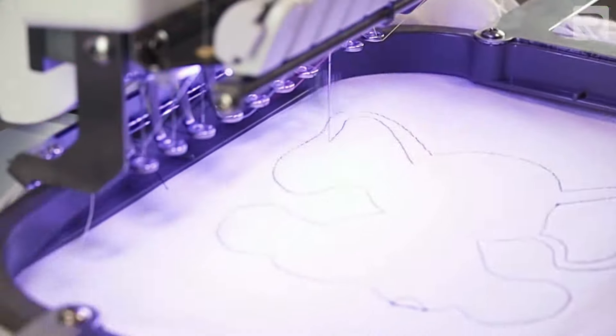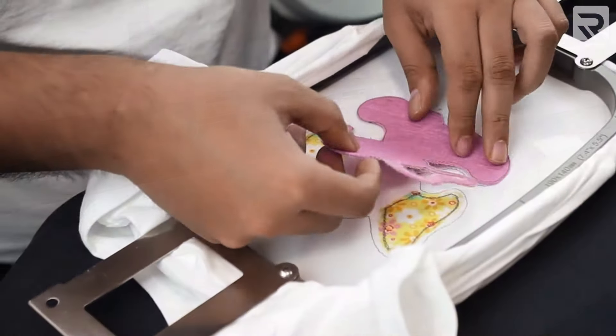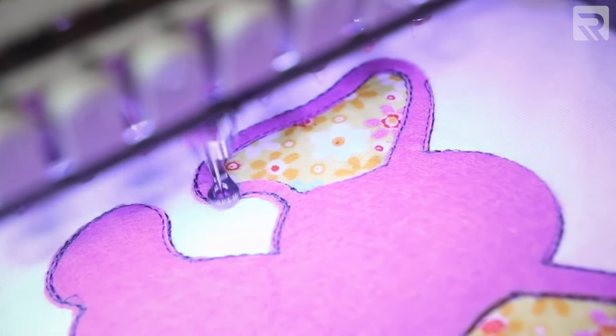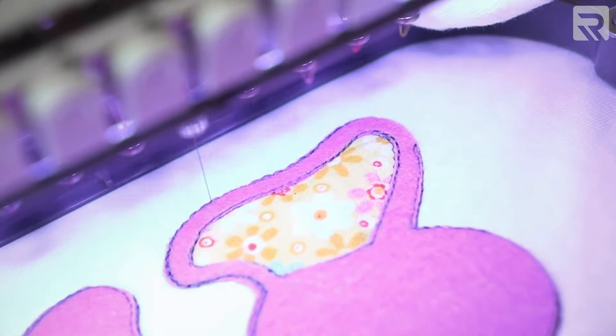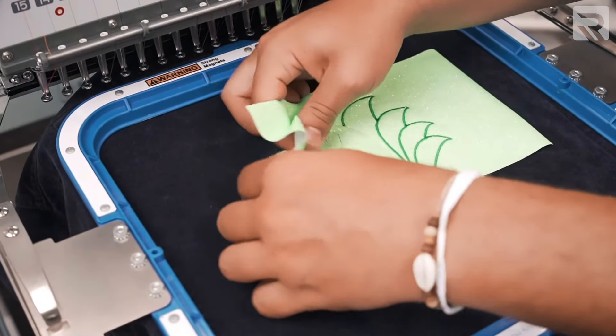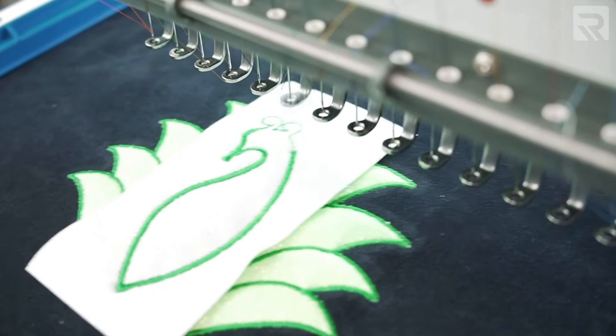This is especially true if you're incorporating multiple decorating techniques into one design such as appliqué. The sequence of digitizing is especially important in appliqué because you need to know where to place your appliqué fabric as well as having digitizing done so that the stitches can stabilize the appliqué fabric that you just placed onto the garment. We actually have a video on this channel that goes into detail on the process of digitizing for an appliqué design, so make sure to check it out in the card above and in the link below.